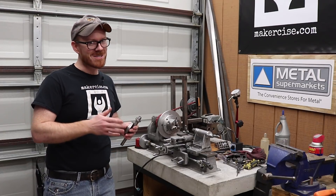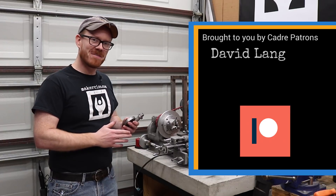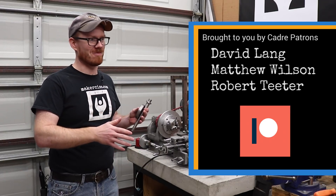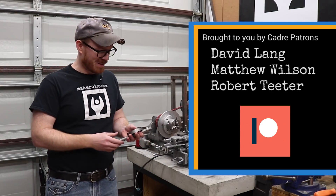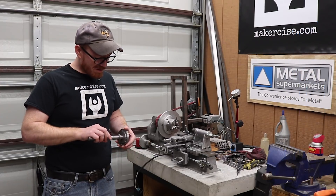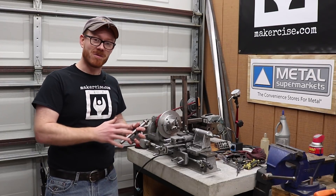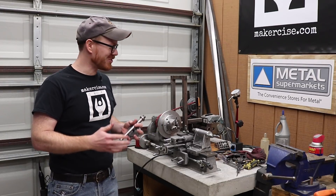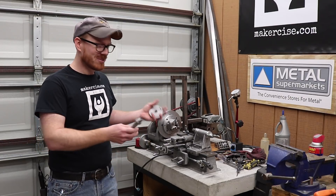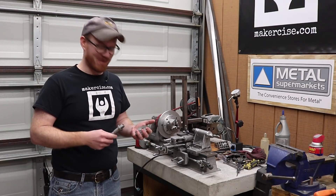Special thanks to the sponsor of today's video, the cadre-level patrons: David, Matthew, and Bob. You guys are great and one of the big reasons why this stuff keeps happening. I really appreciate your support, and in particular Bob, I really appreciate you sending me the chuck for this project — it's super cool that you're investing your time and money to buy a chuck and send it to me.